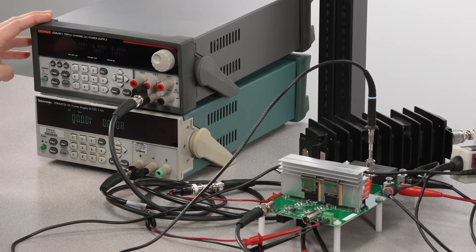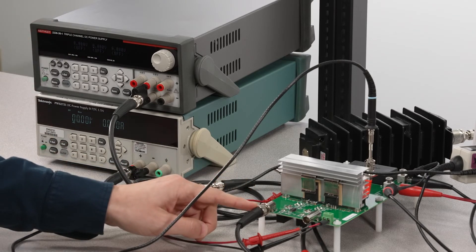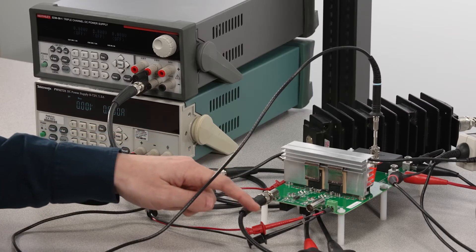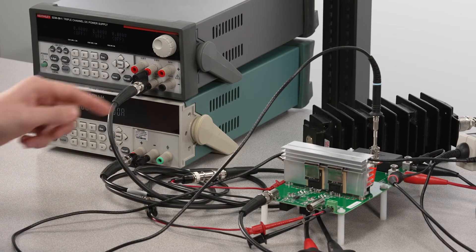A couple of DC power supplies provide the rail voltages. And to stimulate the onboard gate driver, I am again going to use the 5 Series convenient built-in AFG. After checking my connections, I'll energize the circuit.